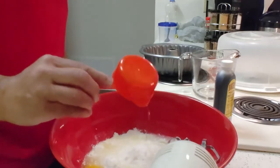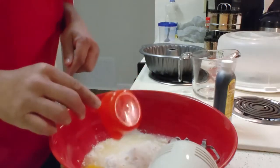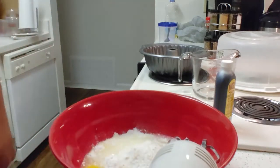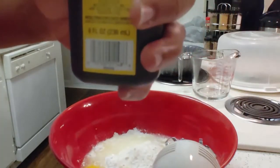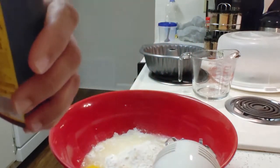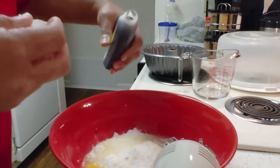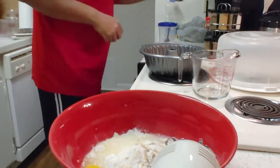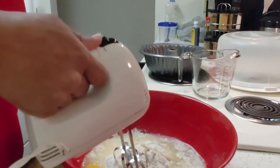Now also a half cup of oil — you can use vegetable oil or whatever oil you like; I just use vegetable oil for baking. Now that we've got all the ingredients in there, I always like to add a little vanilla extract even though the box recipe doesn't call for it. I'm using imitation vanilla today, but I prefer the pure vanilla. Just put a little bit in there to give it more flavor.